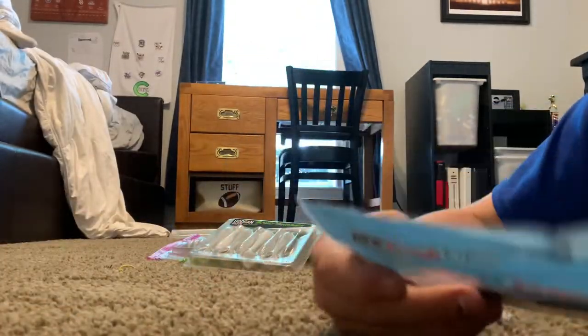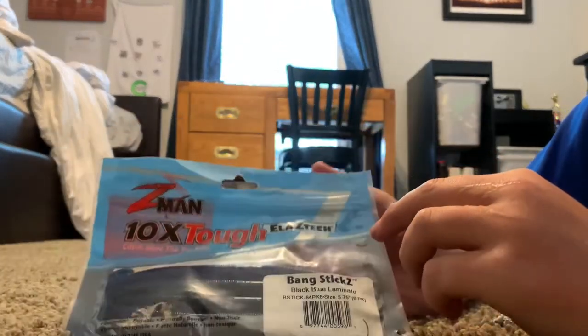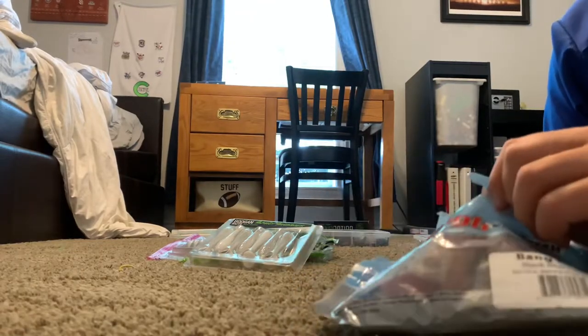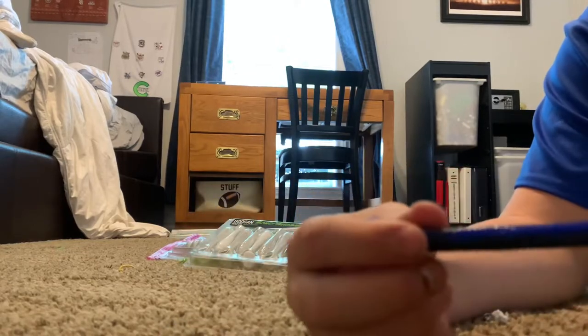Last but not least, the Z-Man. If we get 15 likes on this video I will do a straight Z-Man challenge and see how many fish I can catch before it starts ripping. This is actually very surprising — see how thick that bait is, it's holding at this position. Very thick material, actually pretty hard to hook — that's the only problem with these baits with the squid tail.